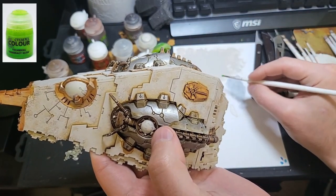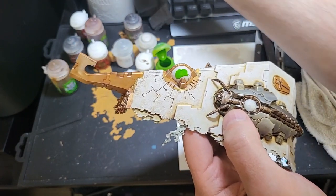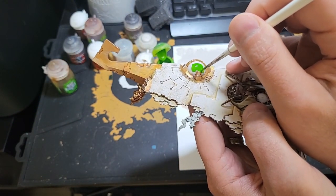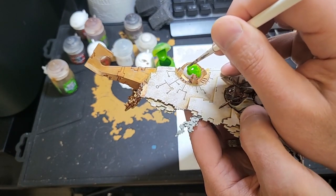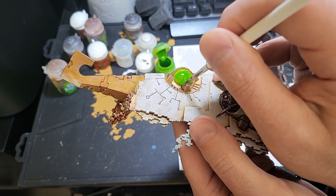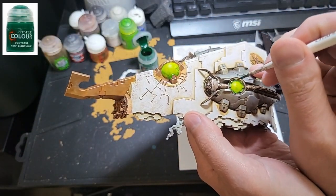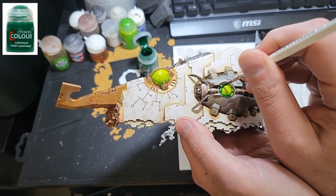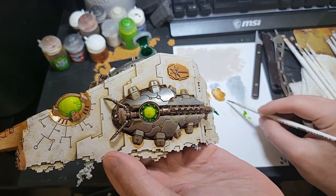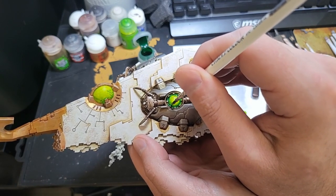Next, I used Tesseract Glow for the power supply, weapon socket, and eyes. After letting it dry, I used Warp Lightning Contrast Paint on the outer edges and then feathered the paint toward the center. Later, I found it was easier to use Warp Lightning all over the area and use water in the center to thin it out. Be careful not to use too much water, as it can cause the paint to run.